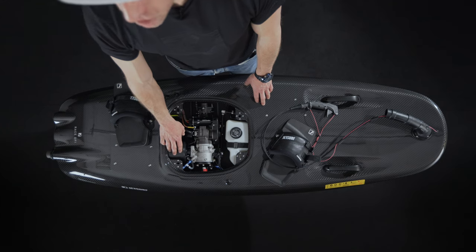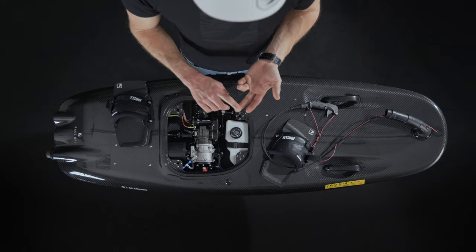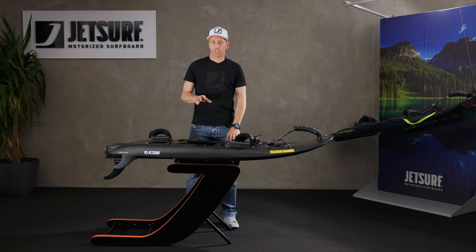If you have a catalytic converter fitted in your board — which is the Adventure DFI, Adventure DFI Plus, or Cruiser board — the ones fitted with catalytic converters will be dependent on where you are in the world and the current market at that place.